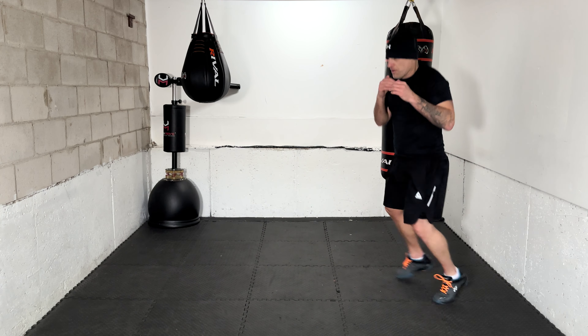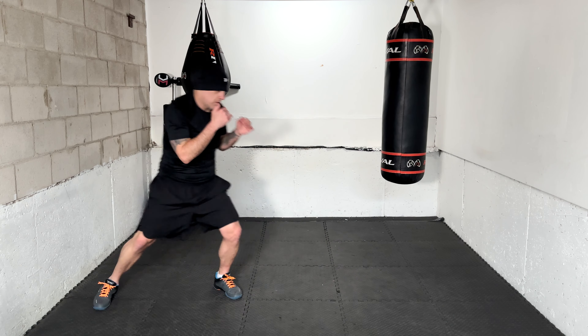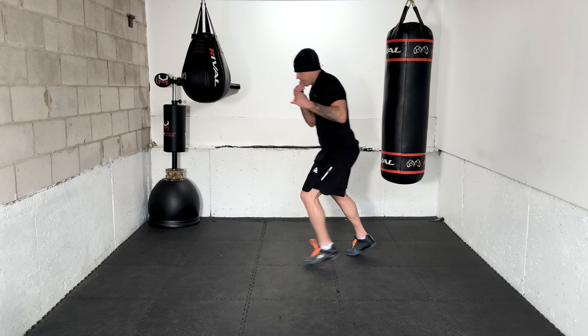All right, let's get ready — keep working the head movement. We are going to start round three. Ready, time in. 1-2 with two slips. You know what to do — work it, looking forward, breathing. 1-2 with two slips. 2-3 with two slips — next combo, we go. 2-3 with two slips: punch-punch, head movement, head movement, punch-punch, slip, slip.